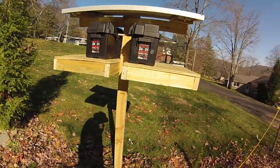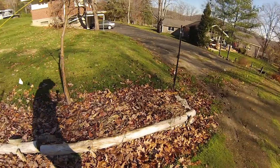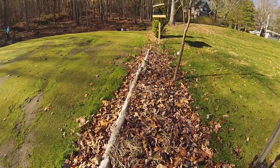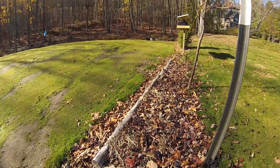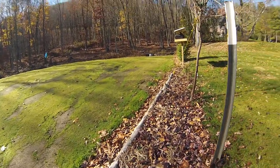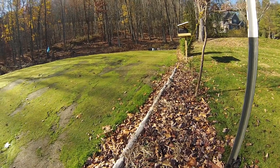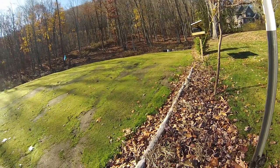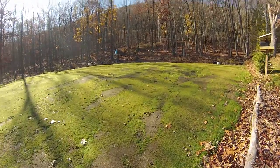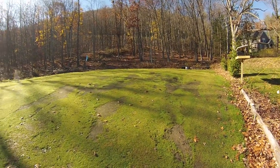Down here we've started putting up the T-posts that the electric fence will be attached to. We're going to start by just enclosing the green area. Then we may expand a little bit next year to include a bit more area to keep the deer out in general, because they're a nuisance not only for the green but also for our gardens and crops and so forth.